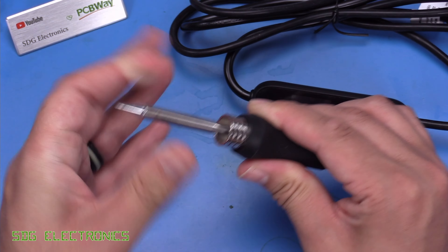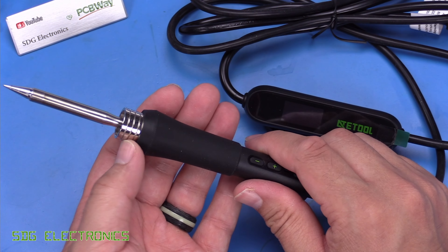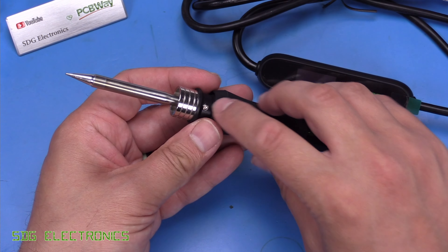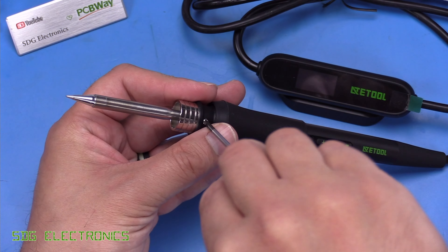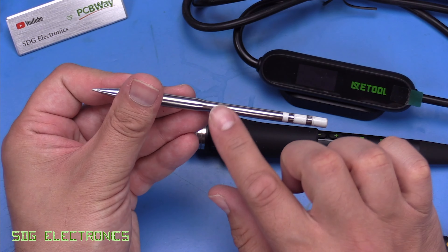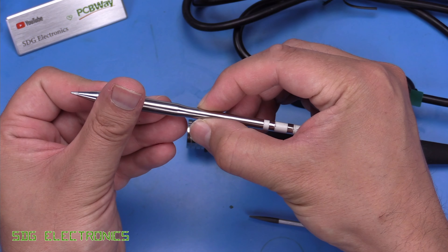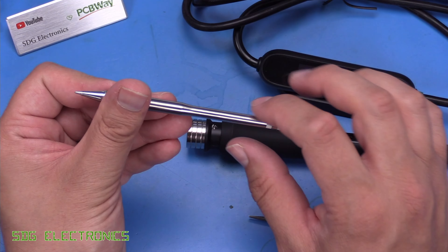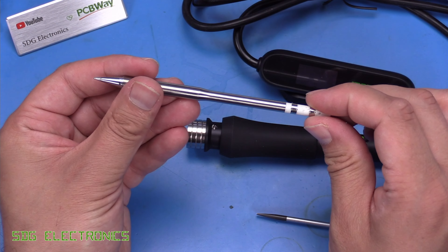The cartridge itself is held in with a grub screw under this silicone sleeve which peels back to expose it. A couple of turns and the cartridge comes out quite freely. There's no indent for the grub screw to sit in, so when you tighten it you're actually just compressing the neck directly — potentially if you went overboard you could cause damage to the cartridge, but that's what they've gone with presumably for cost.